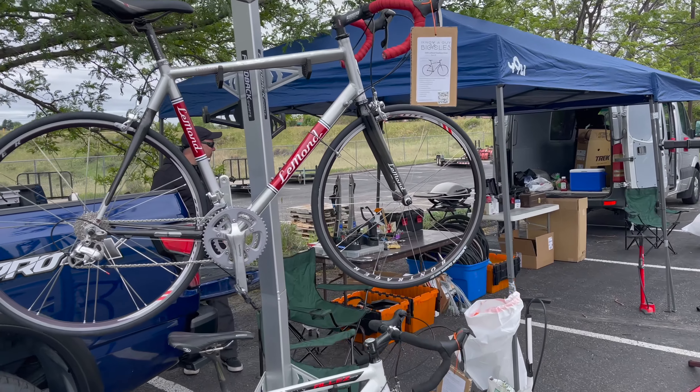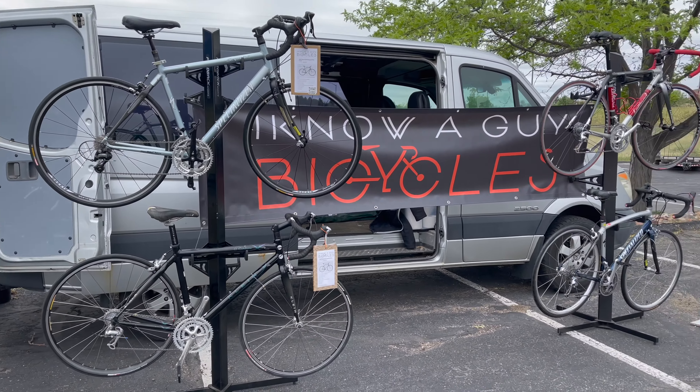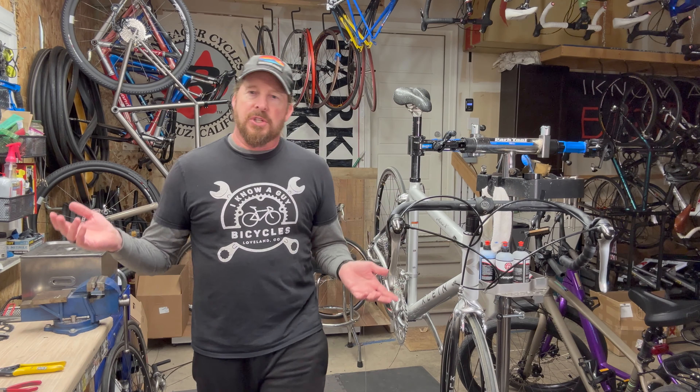Welcome to I Know a Guy Bicycles. I'm Justin, the guy. This is a garage shop dedicated to fixing up bikes one bike at a time. If you like these videos, please like and subscribe.